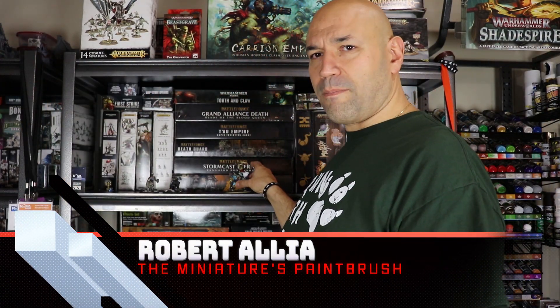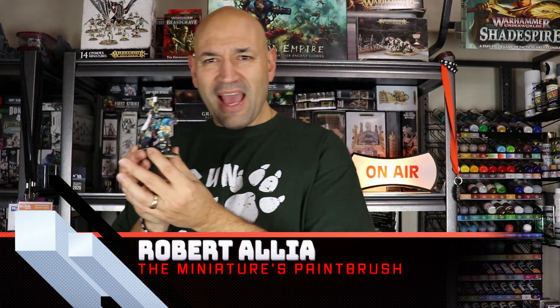What's up, Miniatures Papers Legion? This is Rob, your host. I'm going to talk about painting up the last model that I did when my computer was broken. My old computer was broken for those that didn't realize.